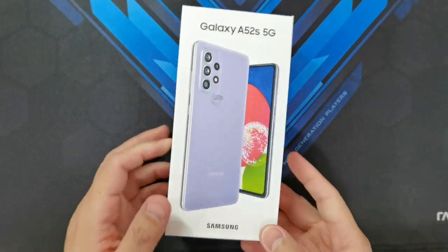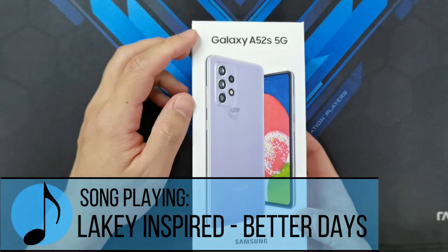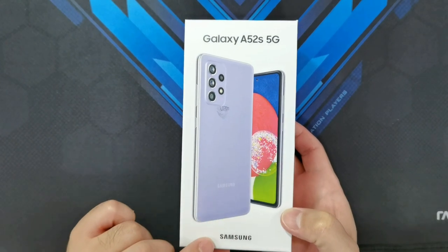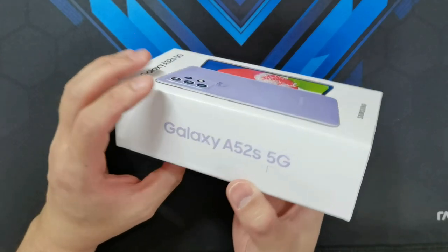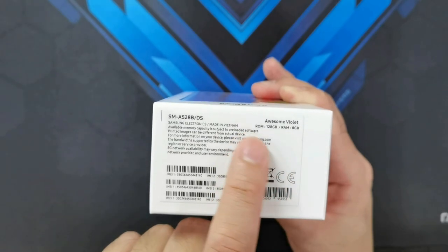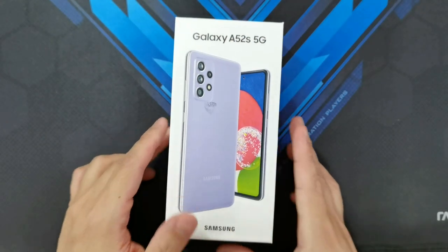Looking at the packaging, it doesn't seem to be anything special. You've got the Galaxy A52s 5G and the picture of the phone on the cover, and on the side you get the Galaxy A52s model name, the actual model number, the color, and the RAM and storage configuration. So let's go ahead and open up the box.